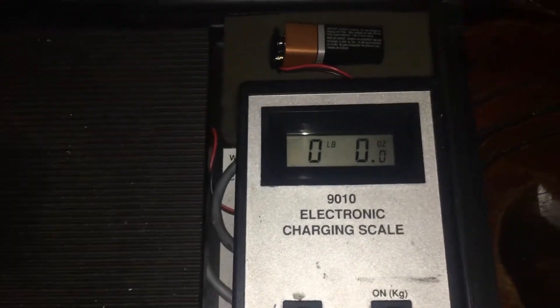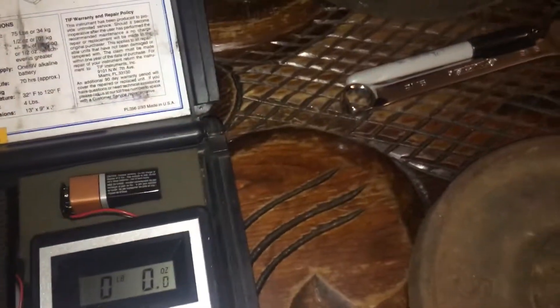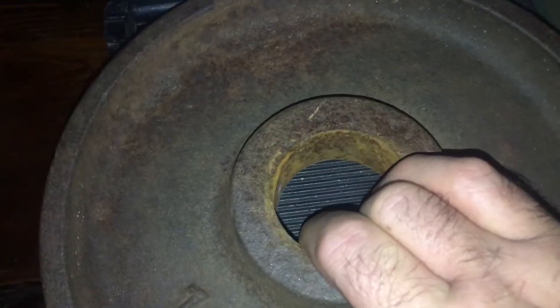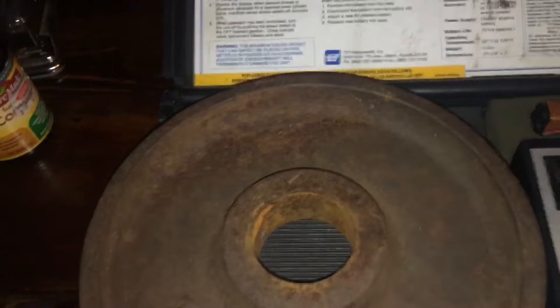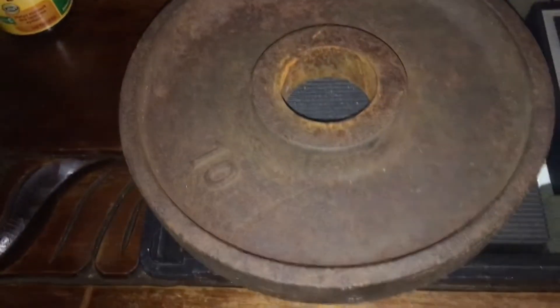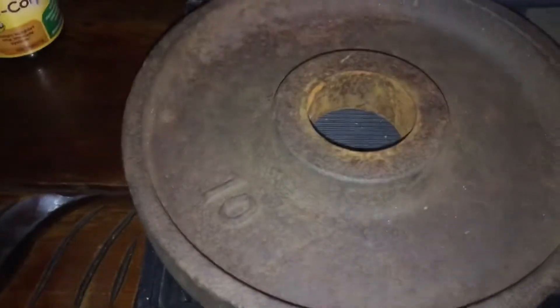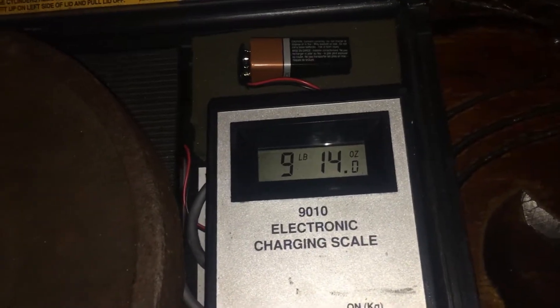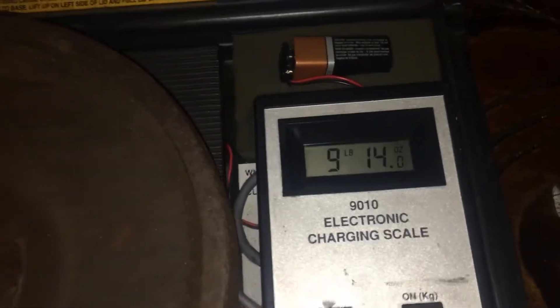Have you ever thought your scale might not be accurate? Let's give this a check. I just bought a new vacuum pump and it said it was 9.3 pounds. Here's a 10-pound weight from my weight set, and we're coming in at 9 pounds 14 ounces — off by two ounces. I'll give that a pass; that's fine.